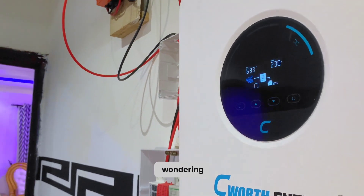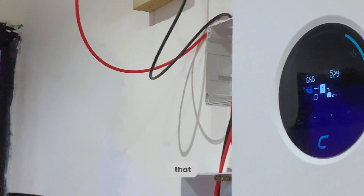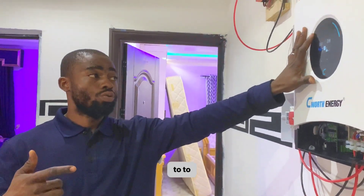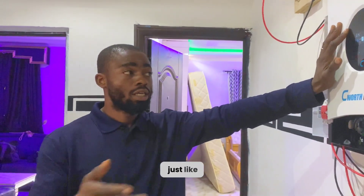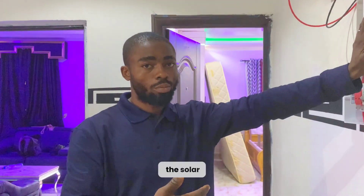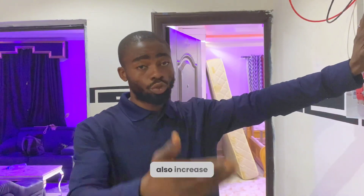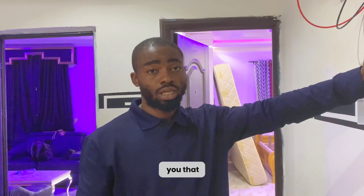Some of you might wonder — I said we have about 5,000 watts of solar panels on the roof. Yes, we do, but the inverter will not release all of that right now because it's smart enough to release only a specific amount of energy at a time. What we are consuming is just about half of what is coming from the solar panel. If we increase the load, the power drawn from the solar panels will also increase — that is how this inverter works.